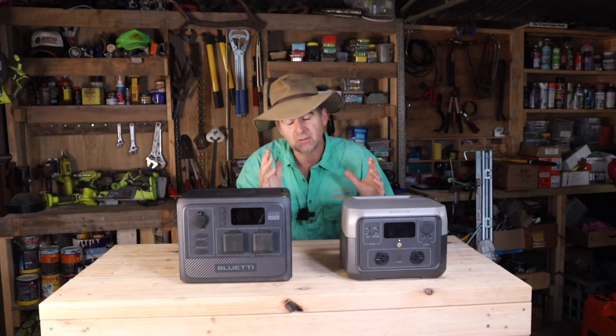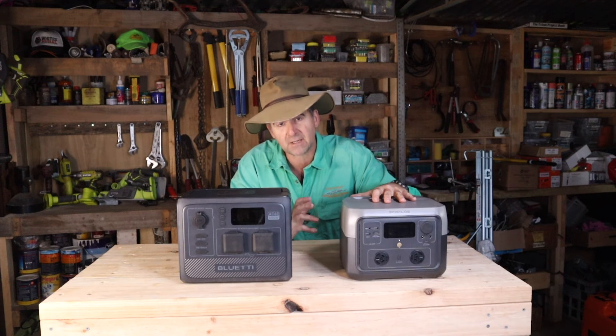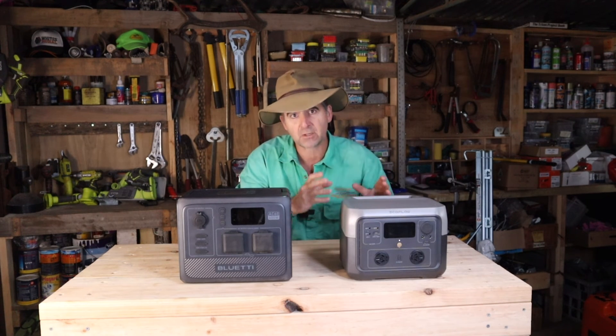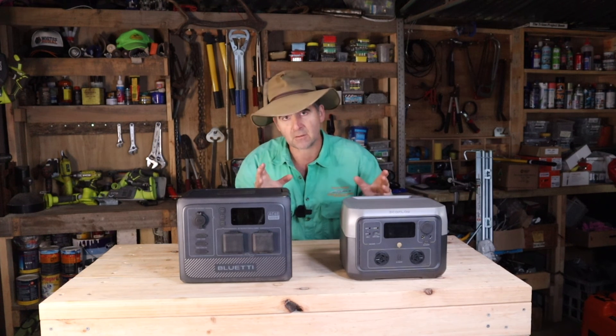Before we get to decision time, it's really important to point out that the River 2 Max also has a battery expansion pack available. So if you are looking for a battery with an expansion pack, check out the prices online and make your own decision there.